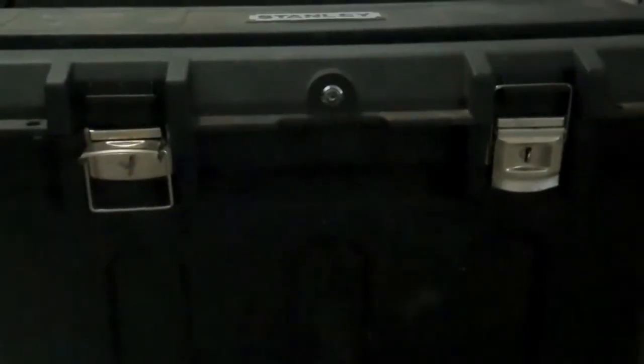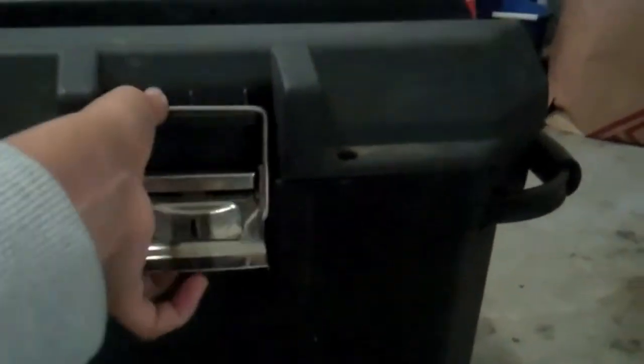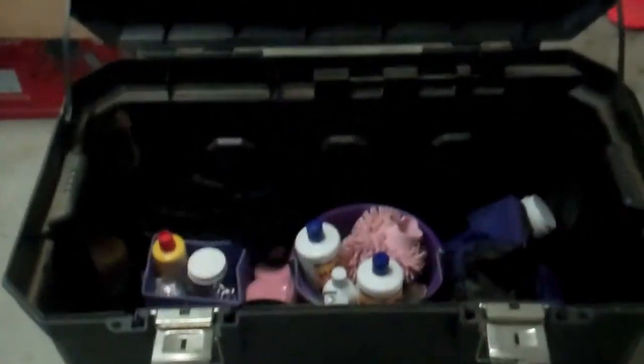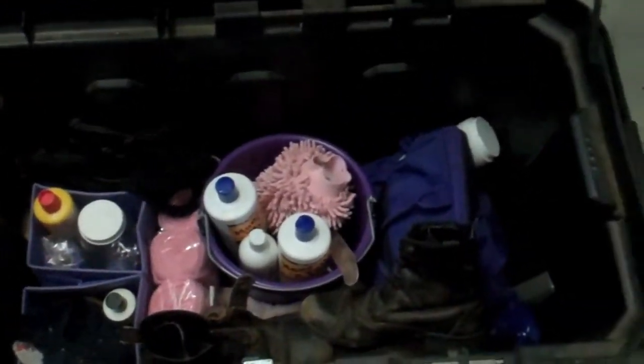So on the tack box it has a spot for a key to lock it. My friend didn't give that to me, so I can't show you how that works. But it also has these clasps and you just pull it up, pull this thing down, and you can go ahead and open it up. I've heard that this has come with a tray, but mine doesn't have one — I guess my friend lost it — but this is what the inside of my tack box looks like.